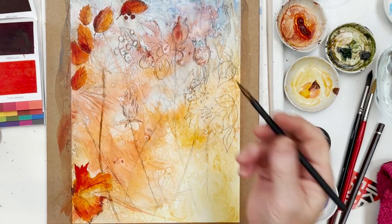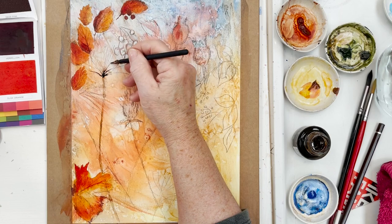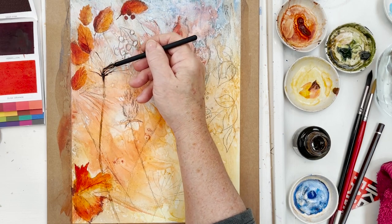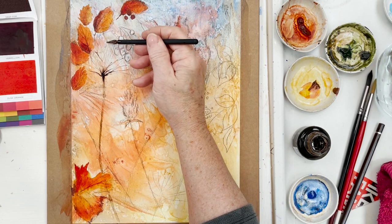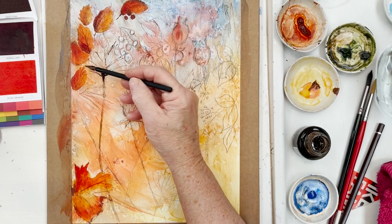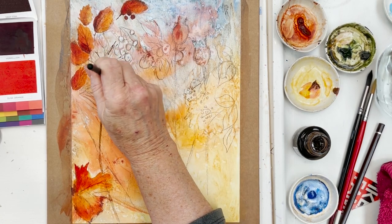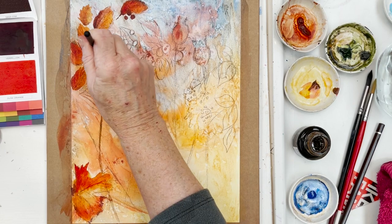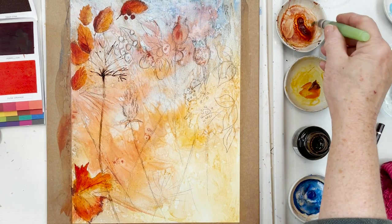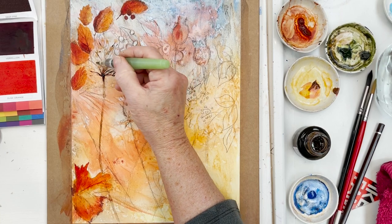Then I'm going to take my ink — some nice sepia ink. This is why you need all your things at hand, because you might decide to do something a little different to what you intended. I've put the stem in there, and I'm going to get my glass pen and draw in some dried seed heads. I don't know quite why that's not working as well as it usually does — oh, there we go, I was holding it wrong. Then I'll just blur that a little bit and pick up some of the extra.